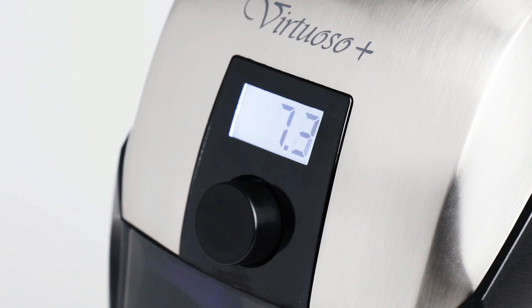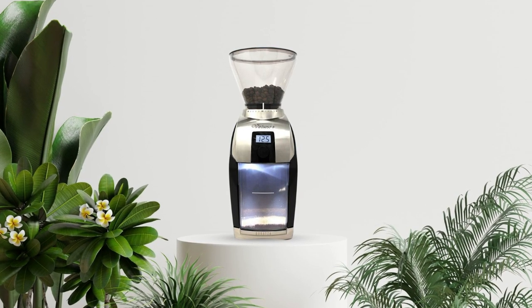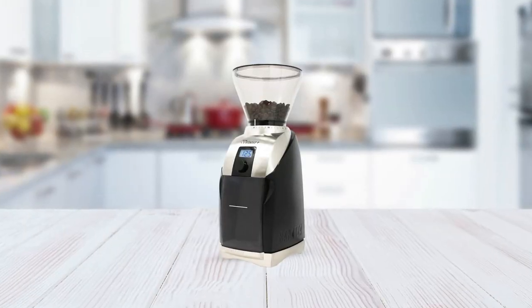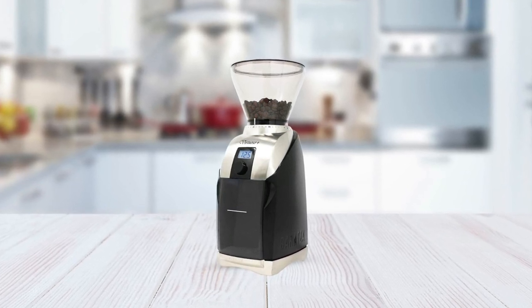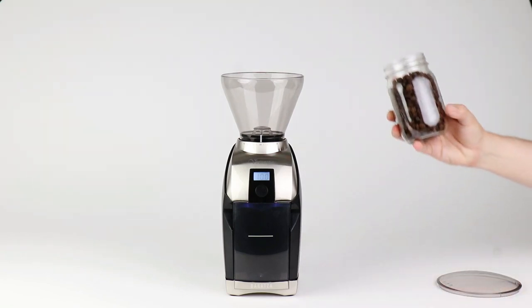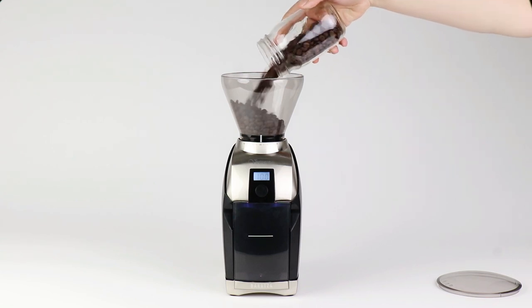The timer will also beep after each cycle, so that you always know when your desired amount of beans has been completely ground. With its LED backlit grounds bin, it makes it easier for users to see exactly how much they have left in the bin at any given time and adds a modern touch to the classic conical burr design. And if looks matter to you, this machine won't disappoint — its sleek black finish stands out in any kitchen setting while maintaining its professional look and feel.